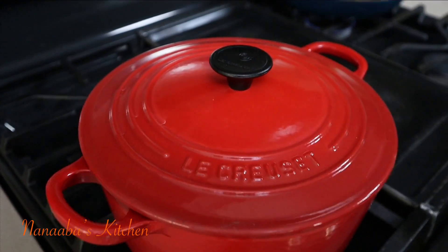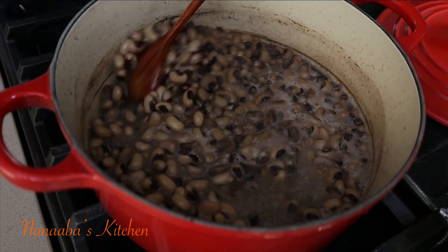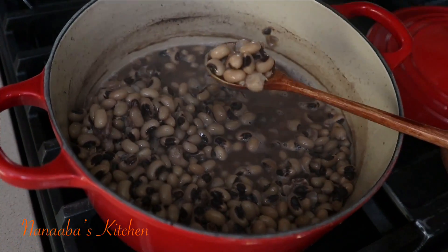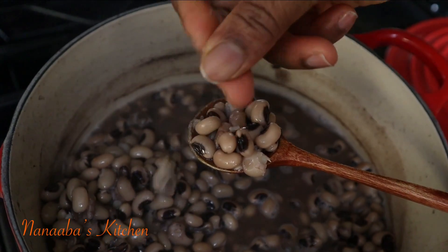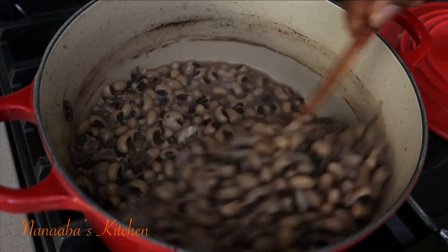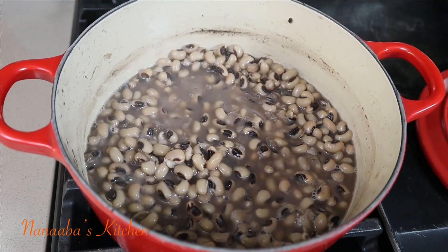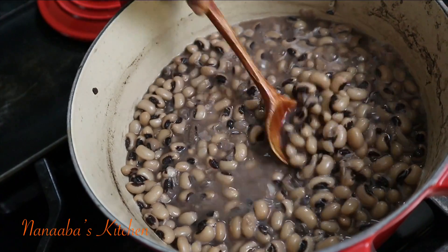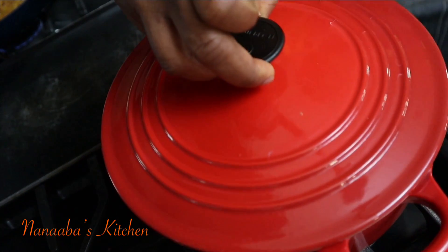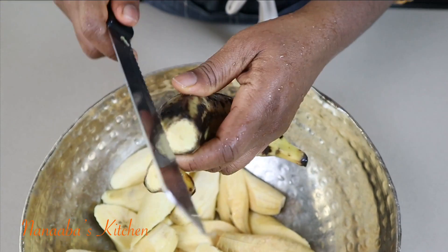Set it on the stove on medium-low and place the lid on. Let it cook for the next 15 minutes or so. You're going to have to go back and forth and check. Your ultimate goal is for the beans to become mashable. We cooked for 35 minutes. Stir and then add some salt to taste. The right time to season your beans with salt is when the beans have become tender.